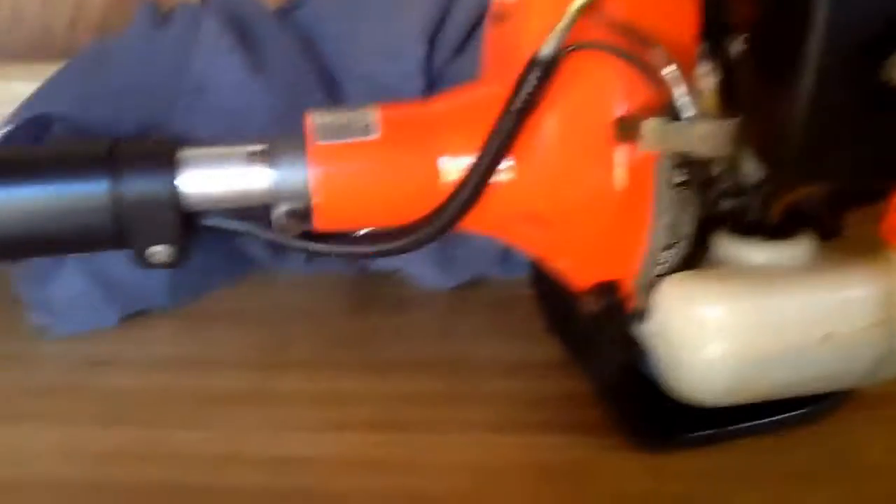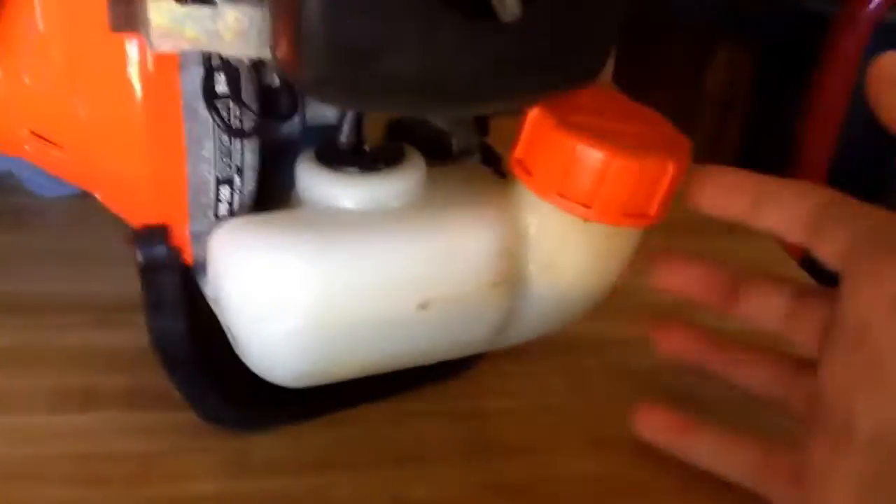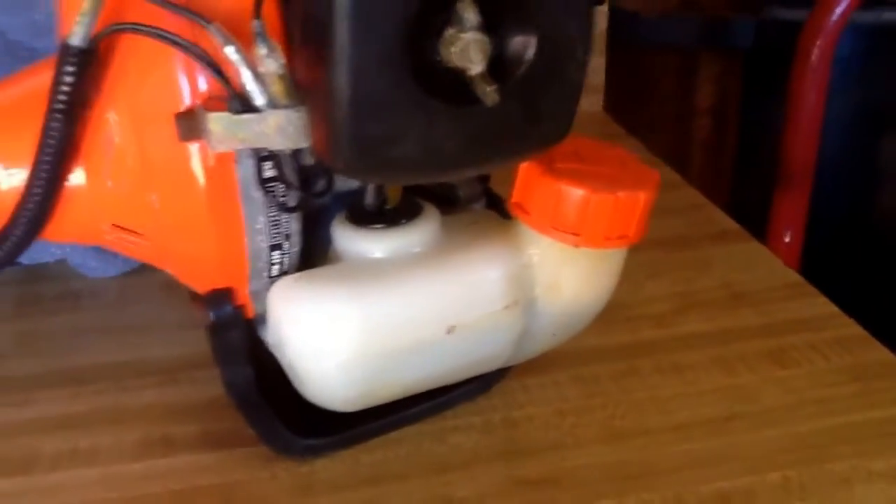First, one of the things I like is that the gas tank is at least a half gallon, so it's nice and big, so I don't have to refill it a lot.